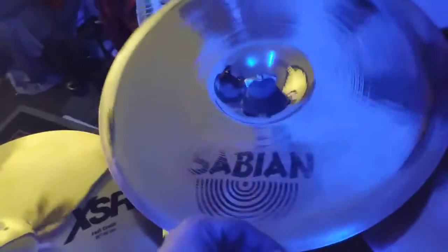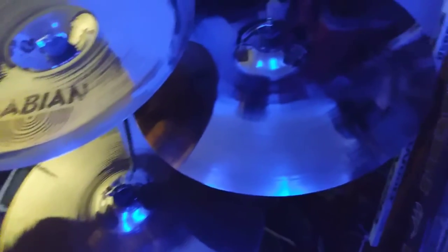We're moving on to my 18-inch Sabian AA Fast China. Down here we've got my Sabian XS20 21-inch medium-thin ride. And here is my beloved 19-inch Sabian XSR Fast Crash that I've had — I bought this back in 2020 with my first stimulus check, and it's been the most faithful crash cymbal I've ever had. I've had no problems with this, except for one slight little oopsie.